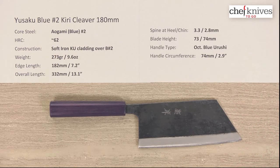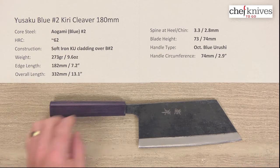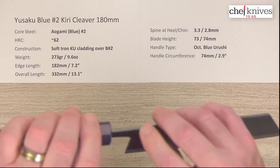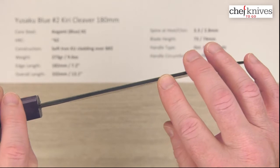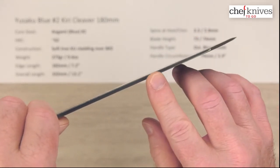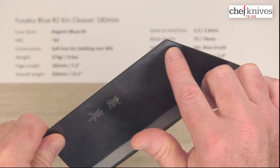So that's why they call it a Kiri Cleaver. The edge length on this one is about 182 millimeters or 7.2 inches. The overall length is about 13.1 inches. Spine thickness is not super thick — coming out of the handle I measured about 3.3mm right here, and about 2.8mm halfway down. And this knife is very tall, so it's going to retain that thickness all the way down when you hit the corner of the tip.